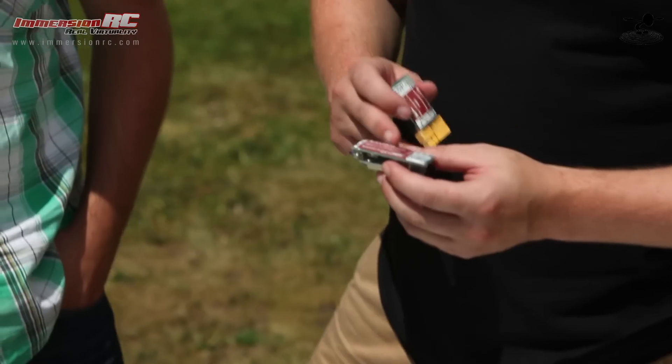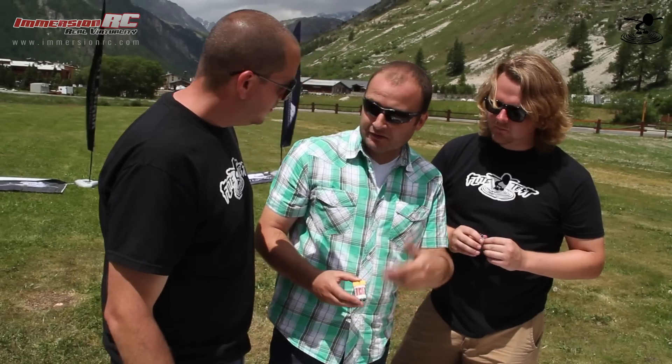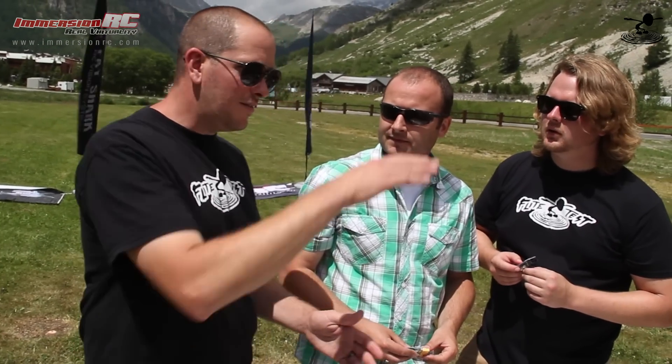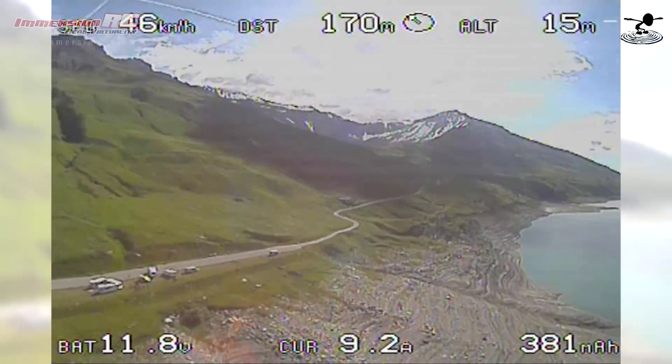Here is the easy OSD on-screen display and the easy OSD current sensor. This gives you all the information about your battery status — it monitors the battery and gives you accurate information on usage. What I love most is it gives you a milliamp countdown. If you have a 2200mAh battery, it tells you exactly how many milliamps you've used. That's a really good way of telling battery status because voltage is tricky — the LiPo battery drops rapidly at the end. You'll have 11.1V, 11.1V, everything looks good, and then right down. With the milliamp countdown you have a really reliable indicator, but you also have your voltage readout too.